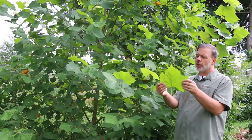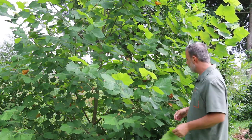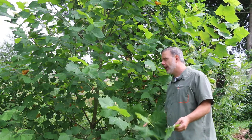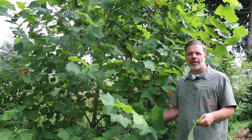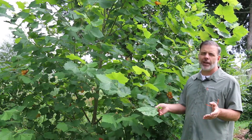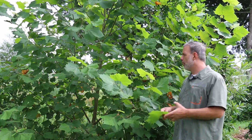Big, bold foliage — almost looks like a maple foliage, but this is the American sycamore. This plant you'll oftentimes see growing near waterways, near lakes, in wet areas, and that's where this plant really thrives. It is known for its whitish colored exfoliating bark that in particular in the winter landscape really stands out. This plant is again quick growing, which leads to it being a little bit weak wooded.